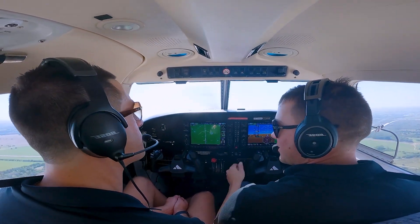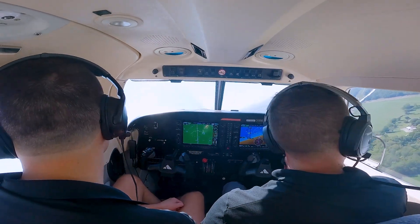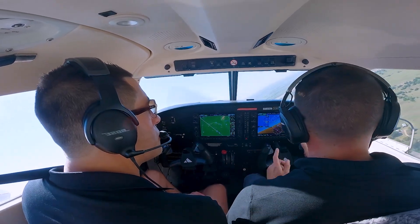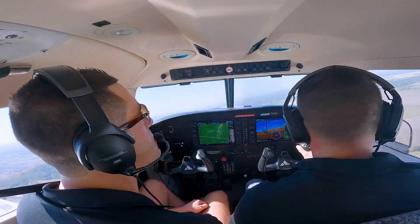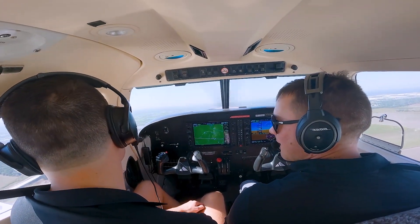Go-around procedure: full power, flaps up — click click — positive rate, 64 knots, and go. Quick click, 64 knots, maintain 64, positive rate of climb, and go. The key call is 64 knots with a positive rate.